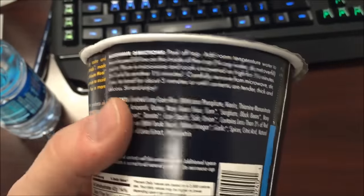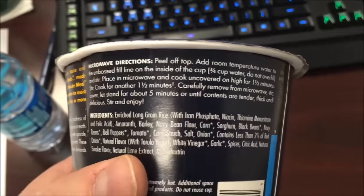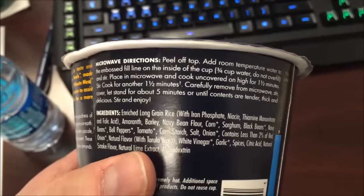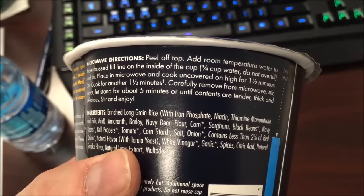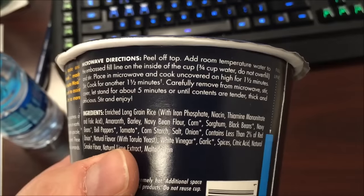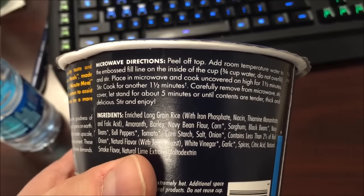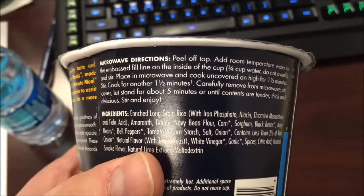Microwave directions: peel off the top, add room temperature water to the line, cook for a minute and a half, stir, then do another minute and a half. Remove carefully and let it sit for about five minutes until the contents are tender — I guess it's to let it finish cooking.